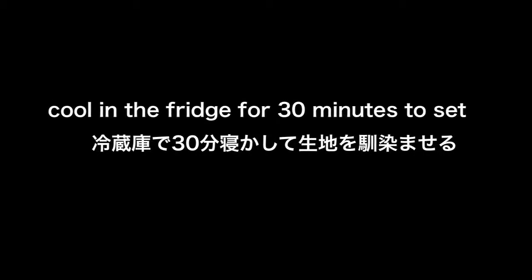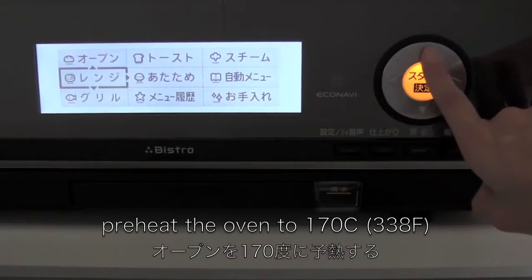Cool in the fridge for 30 minutes to set. When the dough is ready, preheat the oven.